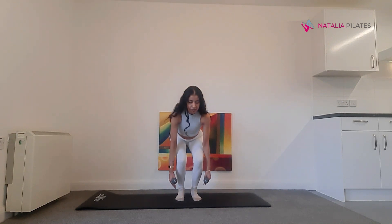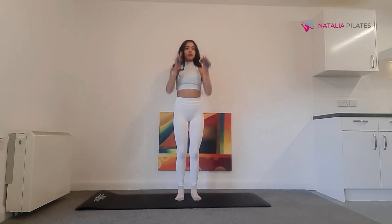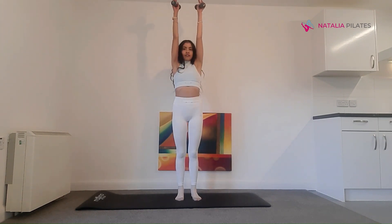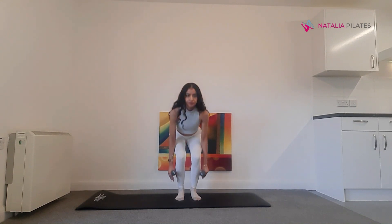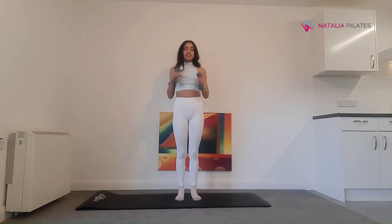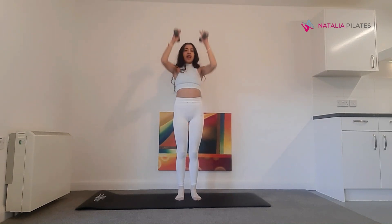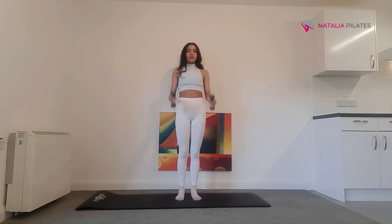We're going into some squats. Inhale to squat down, exhale up and add a shoulder press. So you want to inhale to squat down, exhale up with that shoulder press. We'll go for ten. Then bring your arms down by your sides.